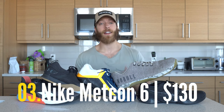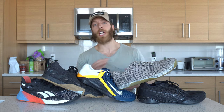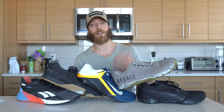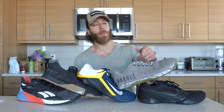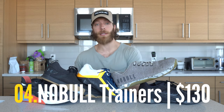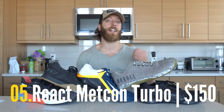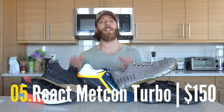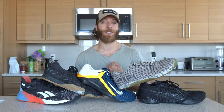The Nike Metcon 6 has a lot of colorways still at full price, though like the Nano 10, you can shop around and find options for less than $130 USD — but most colorways are still sitting at full price. The Noble Trainers are pretty consistent at the $130 USD price point. And then the Nike React Metcon Turbo sits at around $150 USD, making it one of the least cost-efficient cross trainers I've personally bought in the last two years.